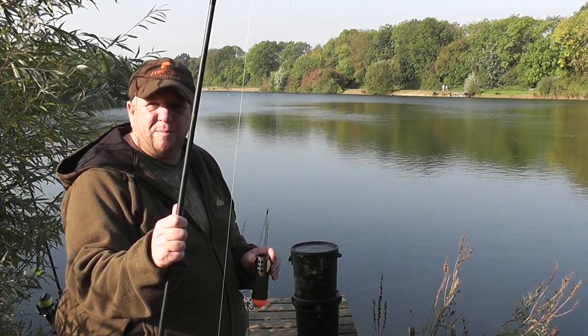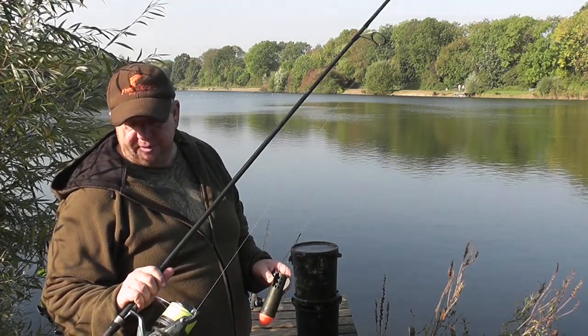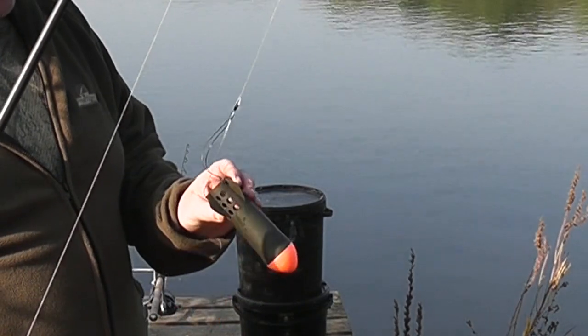Just about to spod some more bait out. Got a high-S spod rod, Shimano Ultegra reel, and a quarter Skyraider spod. This does the trick for all my spodding.